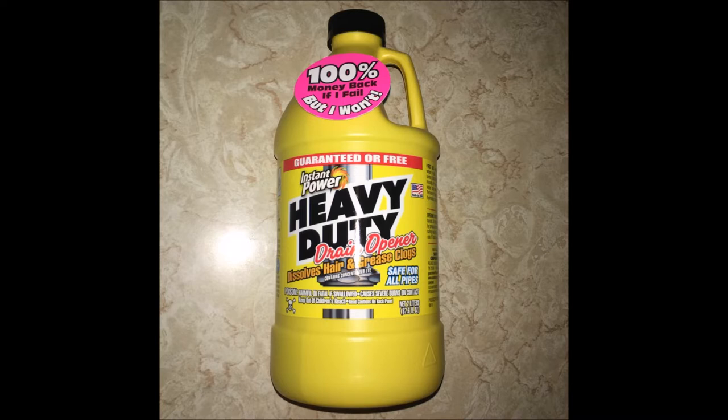This formula is specifically for hair and grease clogs. I didn't know what my clog particulars were, but since I was using this in the bathroom sink, I was assuming the clog for the bathroom was due to hair and buildup of gunk over time.